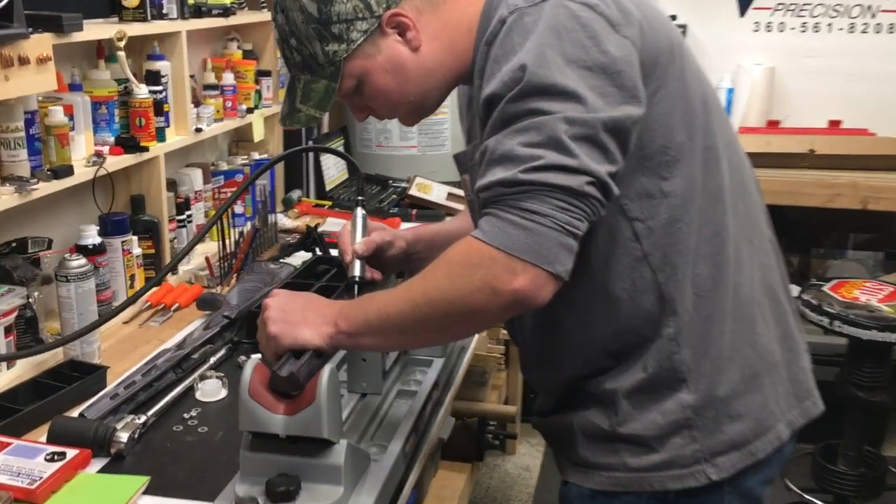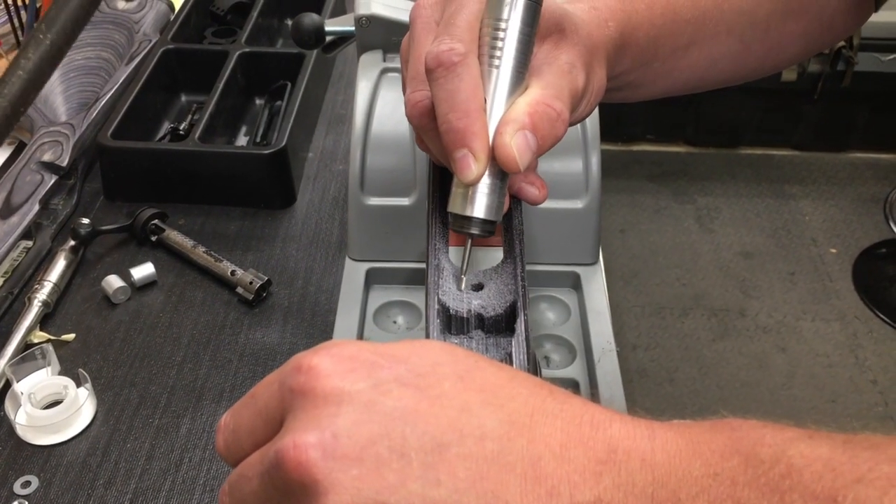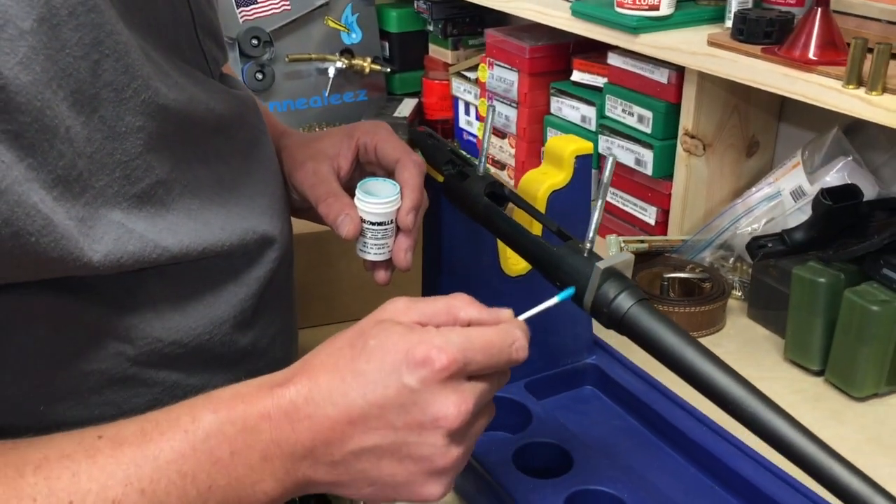We've done some reloading classes. Had one gentleman, Shane, who had some pretty serious issues with his rifle shooting a 7mm-08. I actually just invited him to sort of do the work himself, since technically speaking I can't really do the work for him yet until the FFL comes, but I can certainly teach him how to do it. And he did a great job — did a glass bedding job, new Boyd's stock, thumb hole stock — and we were able to take that out to the range with some of the custom reloads that he did after taking the class.